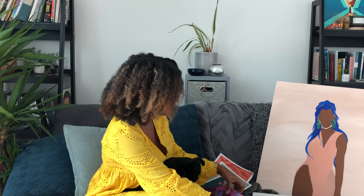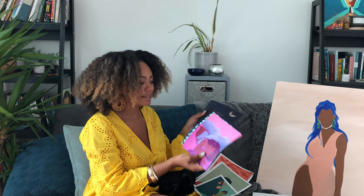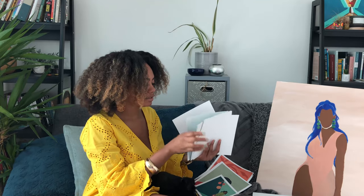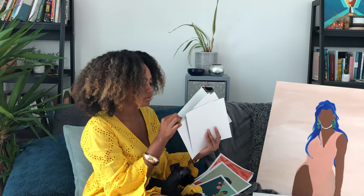Another thing to keep in mind: if you notice a difference in pricing for things that are the same size, a lot of times it has to do with the quality of the print itself. These in particular were printed on super thick, high quality paper, so I priced them a little bit higher just for that quality you're going to get. Like these feel so good.